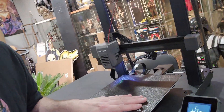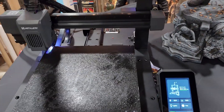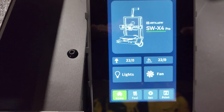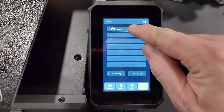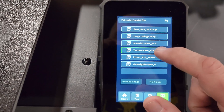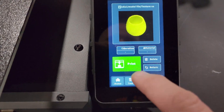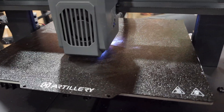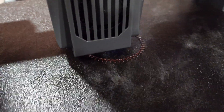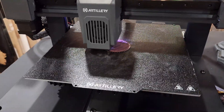Now we're going to print something else and try this filament out too. Let's start with something simple — go into the menu and see what test prints they've got. Looking through the model files, let's go with this vase here. Oh, that looks pretty cool. Let's print it.